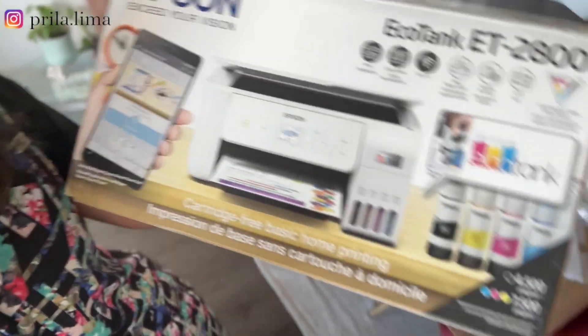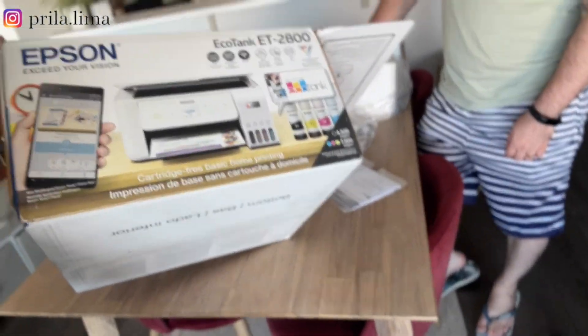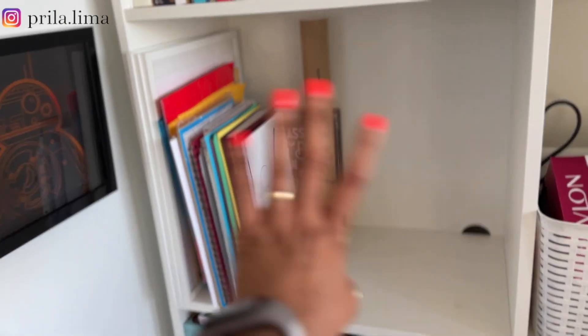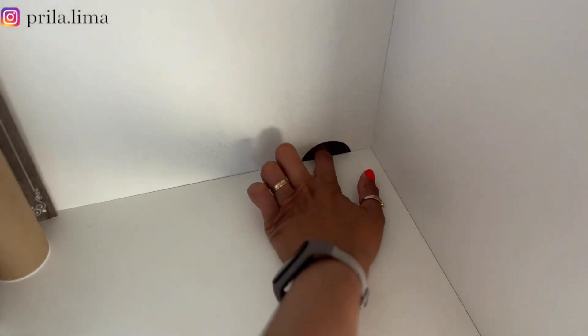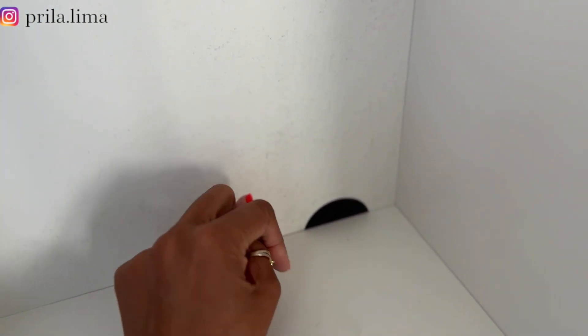This is the model — if you want to check it out, I'll leave a link in the description. It will live here in this space, and this furniture is great because it has a place for the cable.